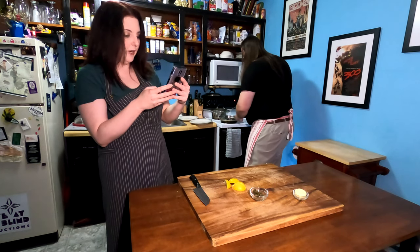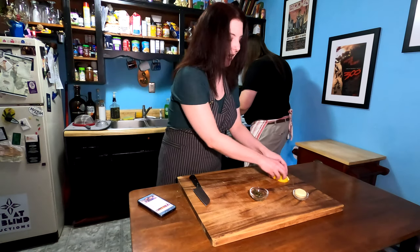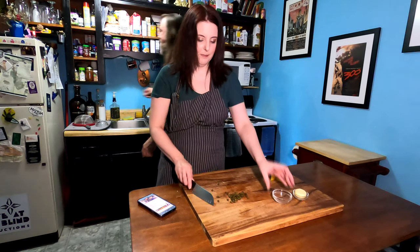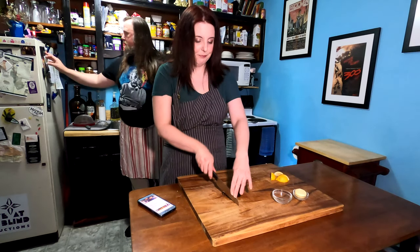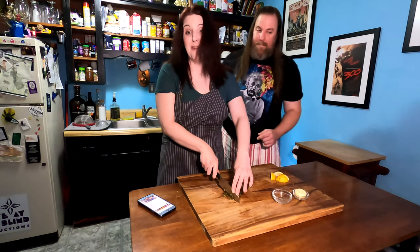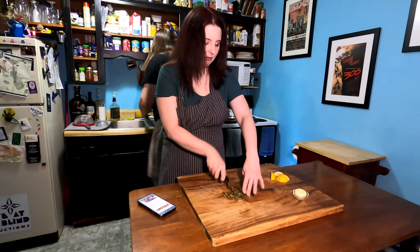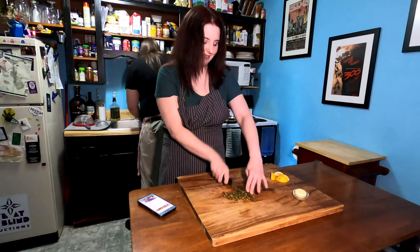We've got a timer going for two to three minutes. Our next step is the chicken, but I'm going to go ahead and roughly chop the capers — you guys know how much I love them. They taste like the ocean. They're amazing. I got a little rush on the garlic. Oh, that garlic smells so good — I can already smell it going.